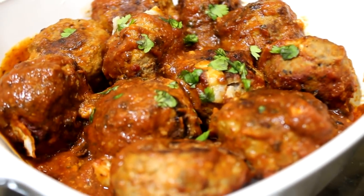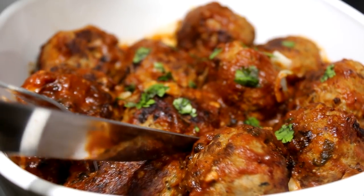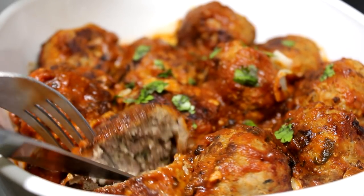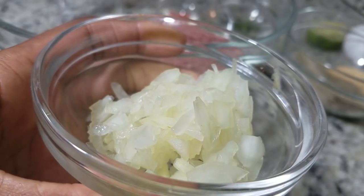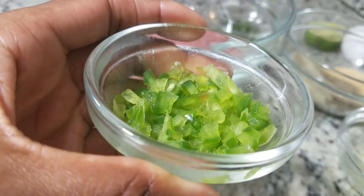We upload every week so stay tuned for more videos like this one. Let's get this video to 150 likes — I know you guys can do it. Let's begin. I am starting with chopped onions and also some chopped green bell pepper.